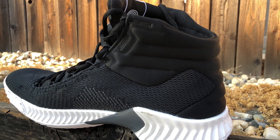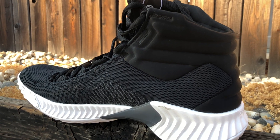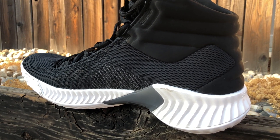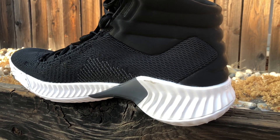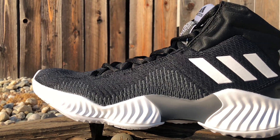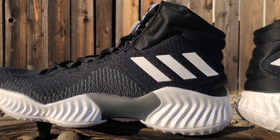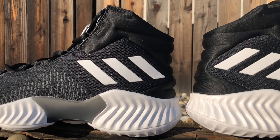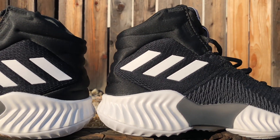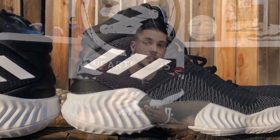That pretty much takes care of it — just a quick look at these. I will get them tested and reviewed as soon as I can; I'm backed up with stuff right now so bear with me. Let me know what you guys think in the comments below. Are you interested in trying these out? They are available now at select retailers — purchase links are down in the description. Thank you so much for watching, thanks for all your support, and thank you to Adidas for sending these over. Until next time, have a good one.